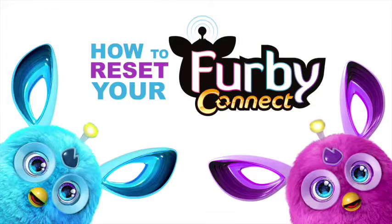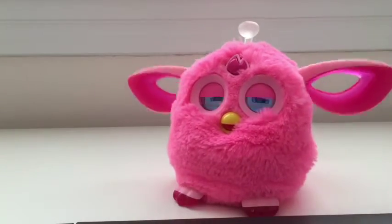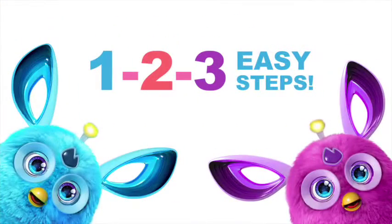In this video I'm going to show you how to hard reset your Furby Connect. There are really three easy steps.